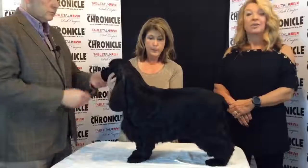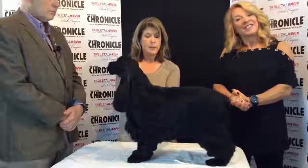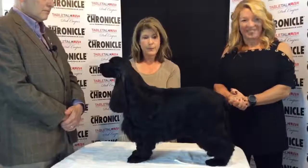There you have it — the English Cocker Spaniel, or as some of us call them, Ingies. You guys have a good day. Until next time.